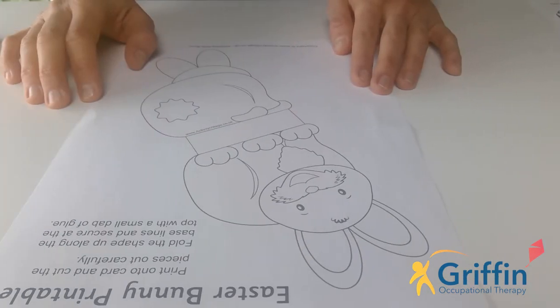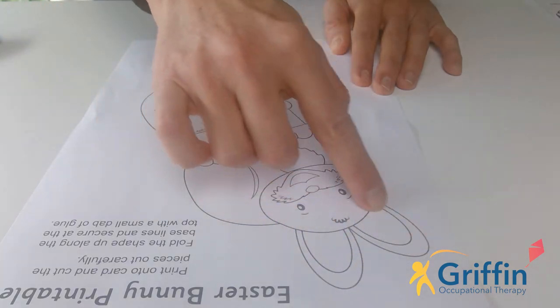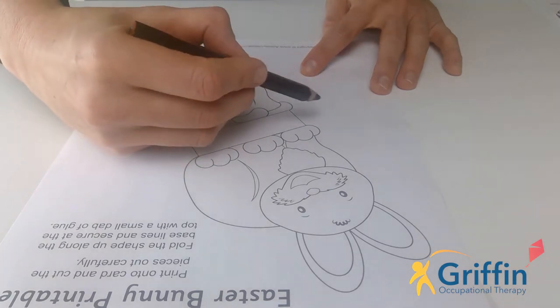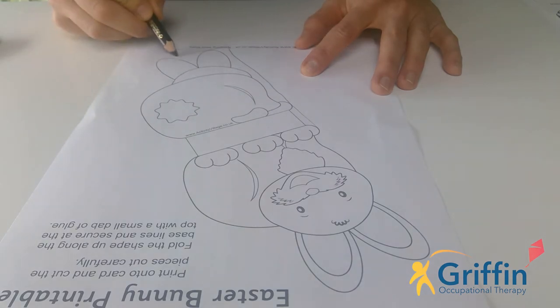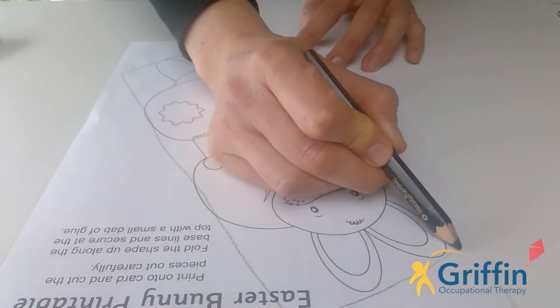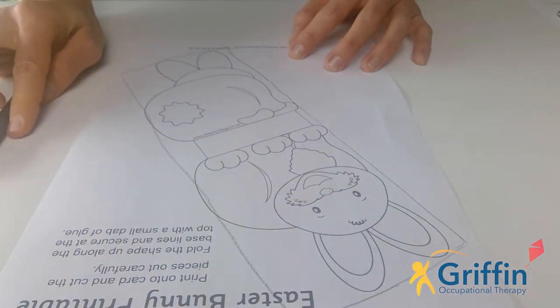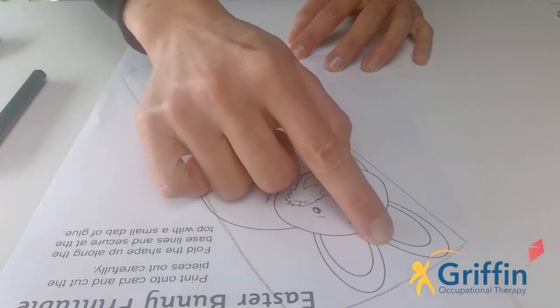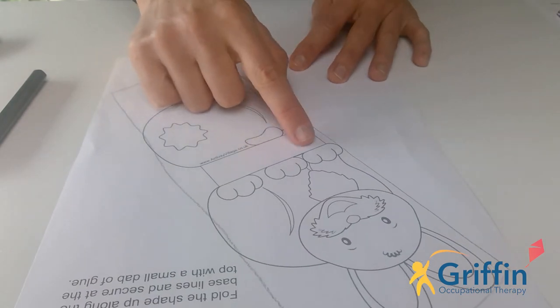So today we're going to be doing cut and fold. I sent through a couple of options — there were some bunnies, some chickens, and some eggs. Hopefully you've made a decision which one you want to cut out. If you're a little bit younger and cutting the shape is going to be too tricky, what adults can do is get a pen and draw a big rectangle around the shape, so you can cut on that big rectangle, because cutting straight lines is easier than cutting curvy lines. But if you want to try and cut around the bunny shape, the egg shape, or the chicken shape, that's also okay. Now just one word of warning for this bit here.